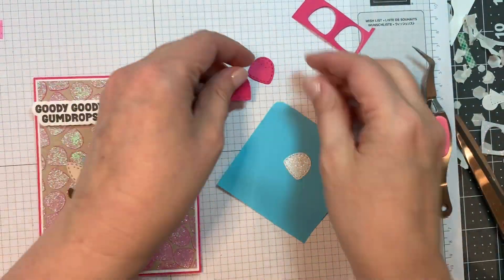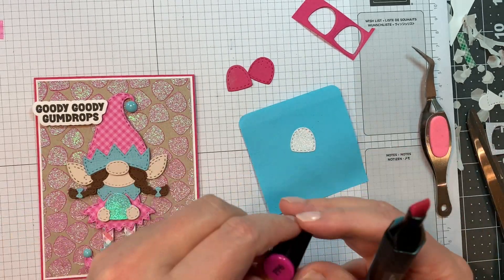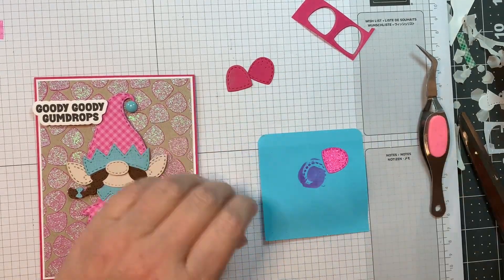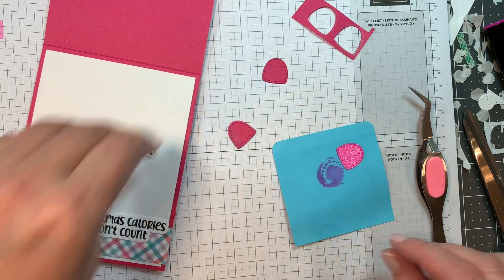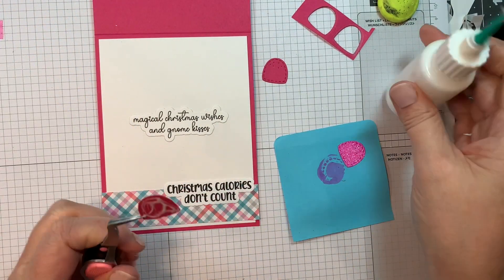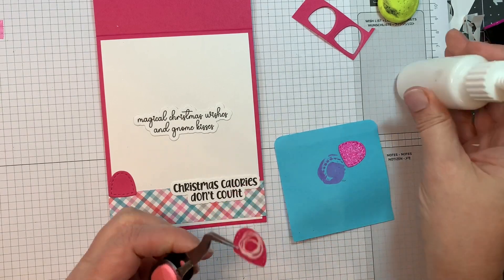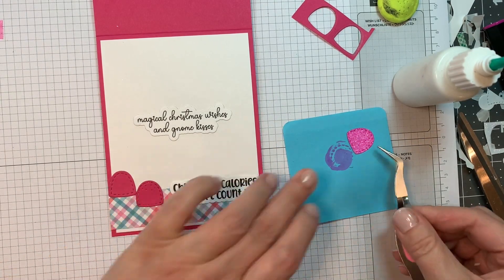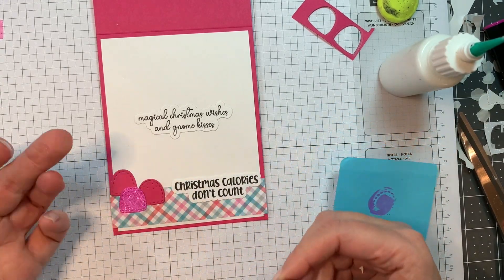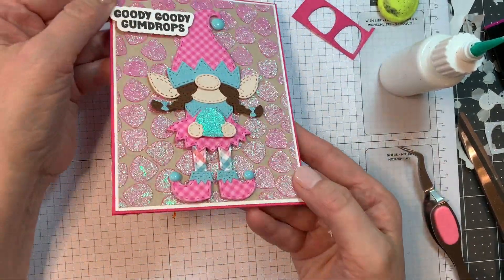I pulled out my Christmas banner dies kind of at the last minute. I cut two out of that same Raspberry Fizz Paper Tray cardstock and then one out of Simon Says Stamp white glitter paper. I'm coloring it with a Spectrum Noir PP6 marker. I could have used a Copic but I always try to protect my Copic nibs, so I used my Spectrum Noir — those were the markers I used before I got into Copics, but it's an alcohol marker and works just as well.